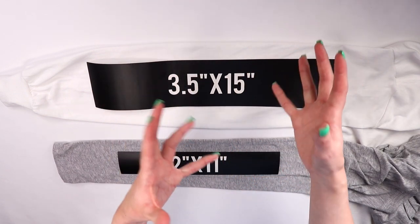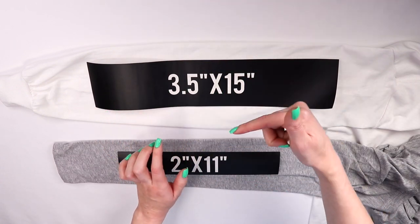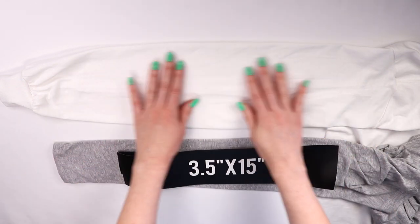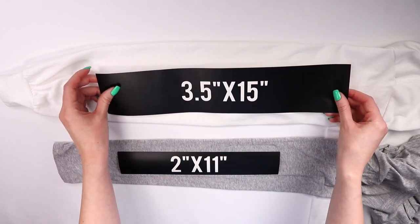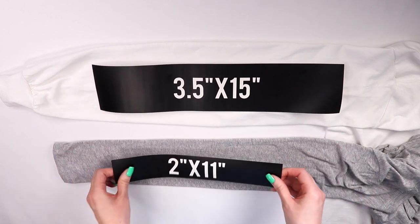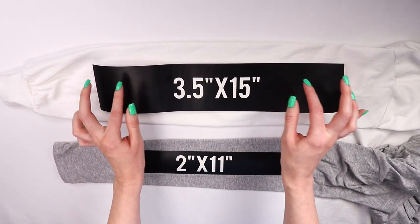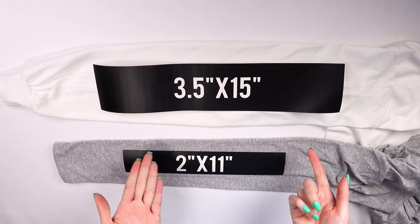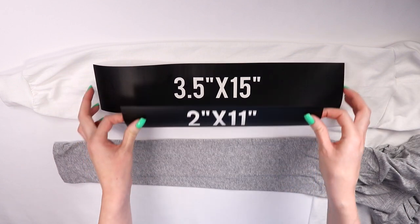Don't go bigger than this because that's too exaggerated and it's going to get lost in the sleeve since the sleeve wraps around. The sleeve is not going to be flat — remember, the design is 3D, so always keep that in mind. You can always go a little bit bigger or a little bit smaller; just go with whatever you think looks best for your design. Another thing to look at is the width of your sleeve itself.